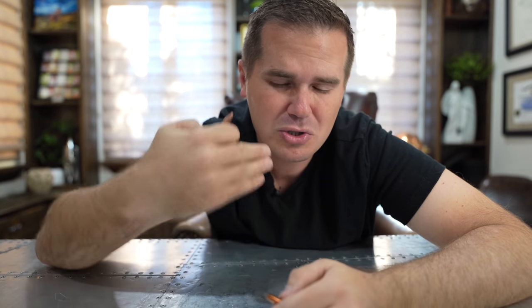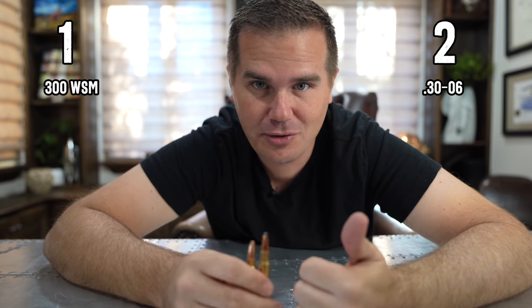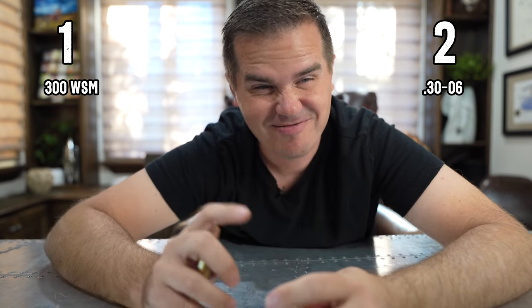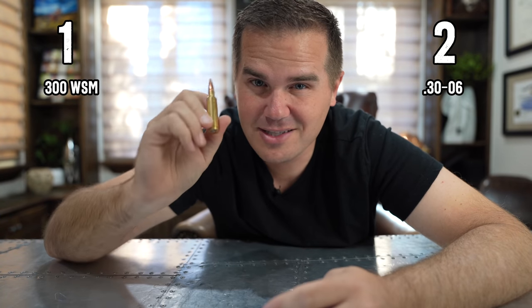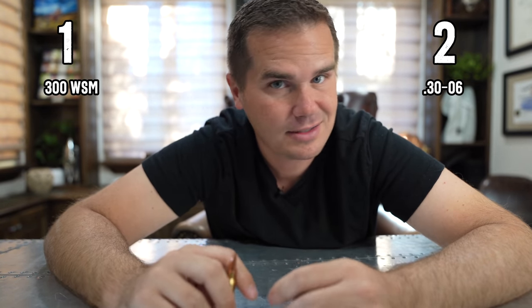The .30-06 has been around for well over 100 years — it's everywhere. You may not even be familiar with the .300 WSM, so it's easy to give a point to the .30-06 for ammunition availability, which we all know is very important. However, over the last two years I've probably found more .300 WSM ammo in the store than .30-06, because the .30-06 gets bought up so fast. While availability gives a point to the .30-06 because it's so ubiquitous, this two-year-long ammo shortage has shown us that shooting the most popular cartridges isn't necessarily always a good thing.